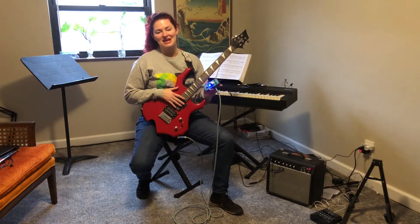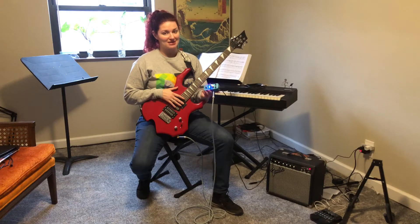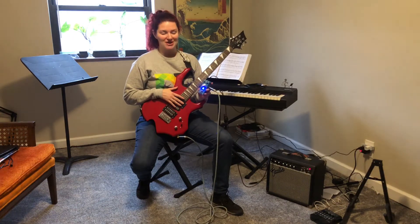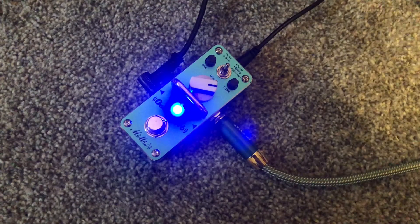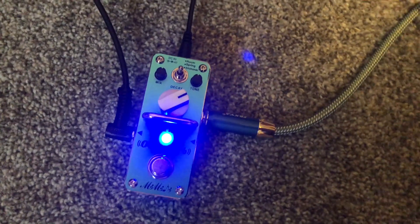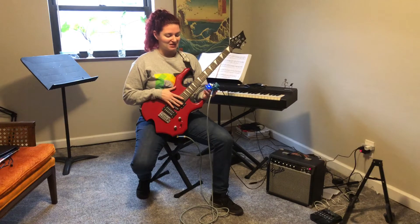Hi everyone. I want to share with you today this really cool reverb effects pedal that I got recently to play with my guitar. So this is my new fun toy. First things first, I love that it's blue — it's just really cool. It's got a really cool vibe to it. The look is really classic, the construction is really nice, and I love the size and shape of it. It fits really well with my gear and my setup, so I'm really happy with that.